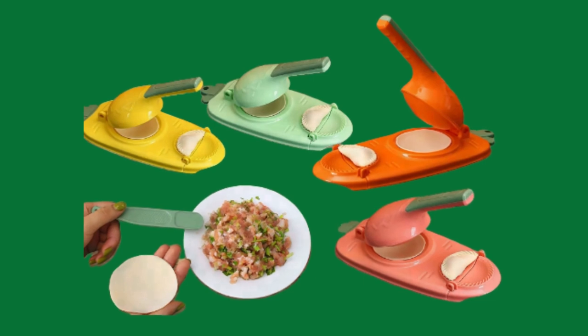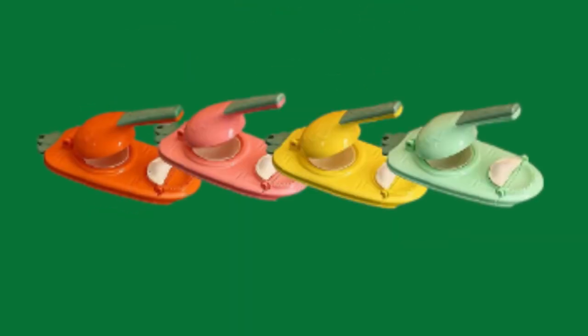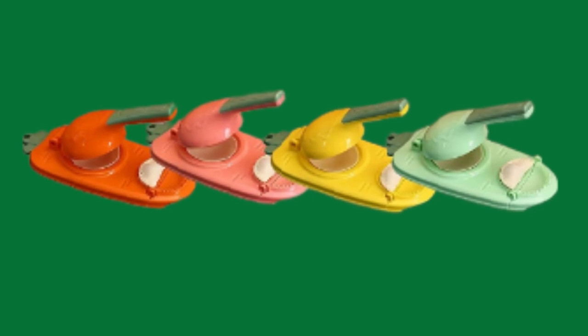Sometimes the edges are not tight enough because the consistency of the flour used for each one is different. Try to wet the edges of the dumplings a little, and sprinkle some flour on the mold in case it sticks. Enjoy the perfect taste — food grade PP material can be used with confidence.